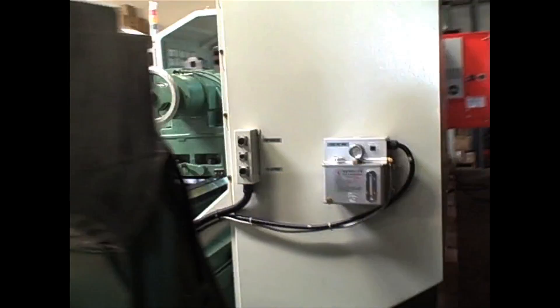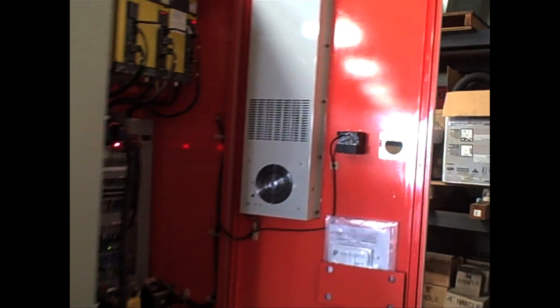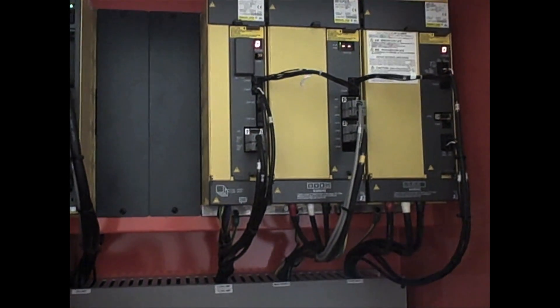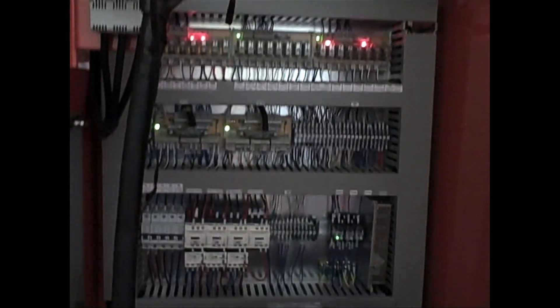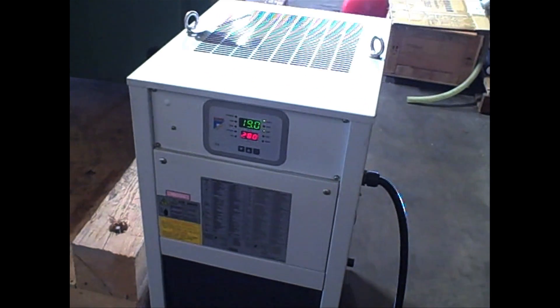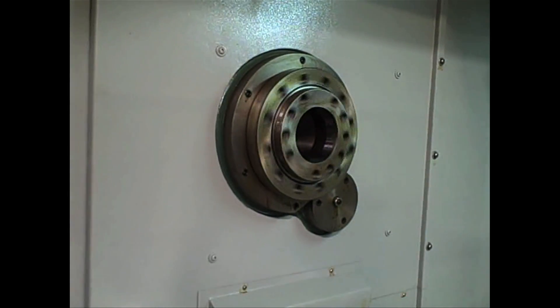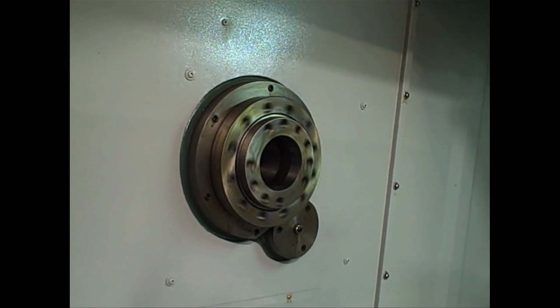Going to the back side of the machine — this is the electrical cabinet. This is the 25 to 30 horsepower spindle motor. And this machine comes with a headstock cooler standard.